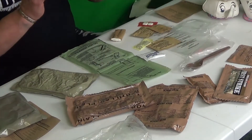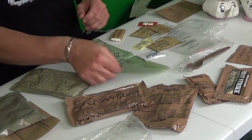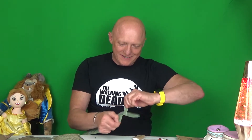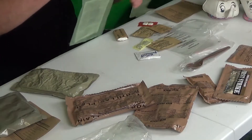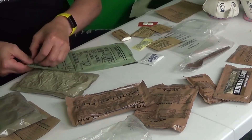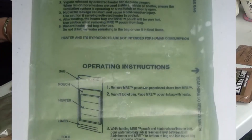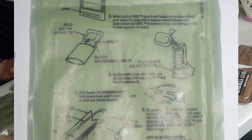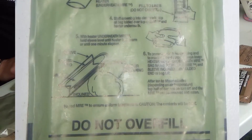So what we're going to do is try and do this. The first thing we need to do is get our heater and open this by ripping it. When ten or more heaters are used inside a vehicle or shelter, ensure the ventilation system is operating or a top hatch or door is open.